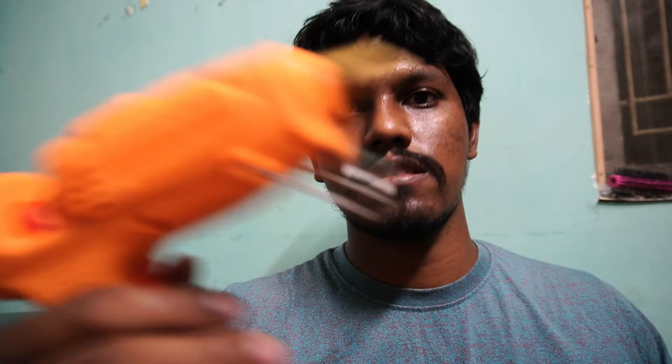I've searched everywhere for this, but I found it on Flipkart. It's good.